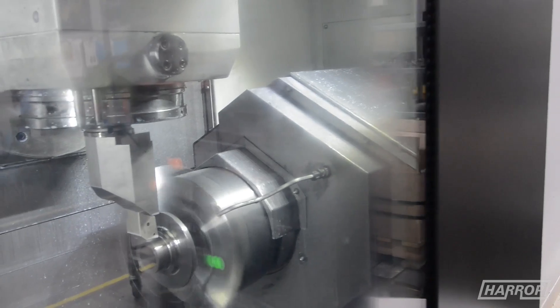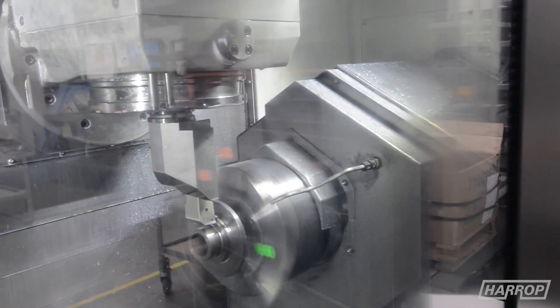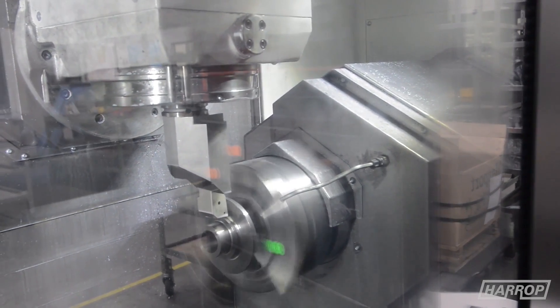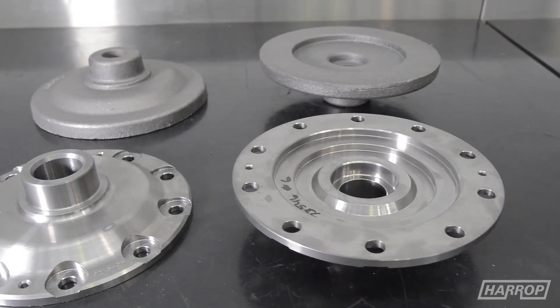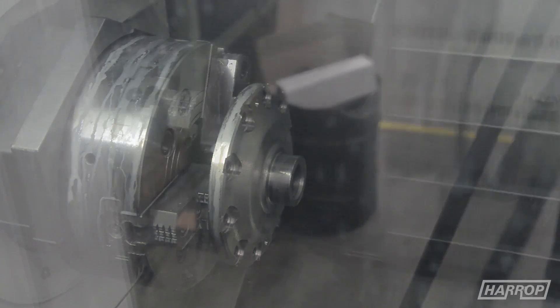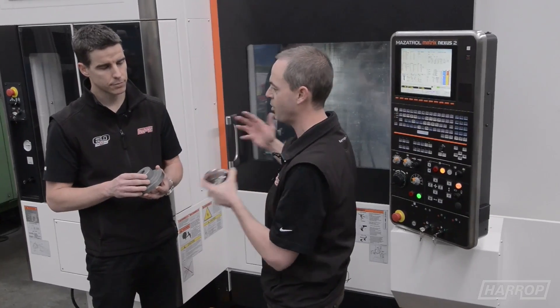All these machines are very flexible in what they can do, so we need to be very agile in the type of work we do. Whilst today this machine might be setting up and machining these e-locker or differential caps, tomorrow we could be machining an aerospace part. This machine has a 72-tool magazine, enabling us to swap between jobs very quickly.